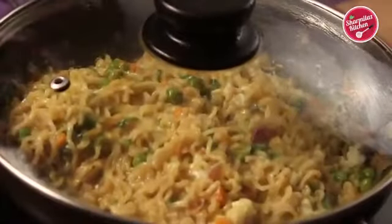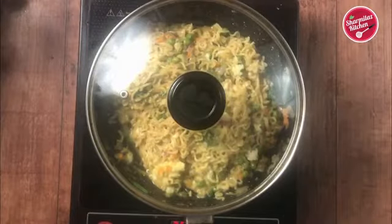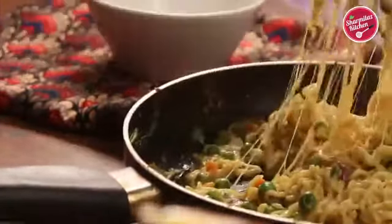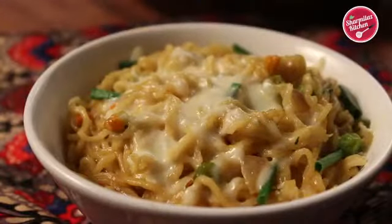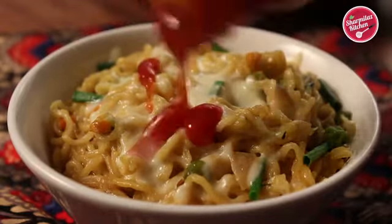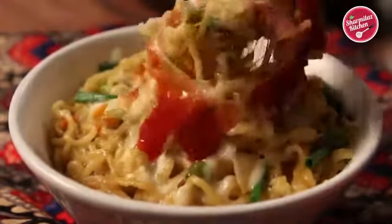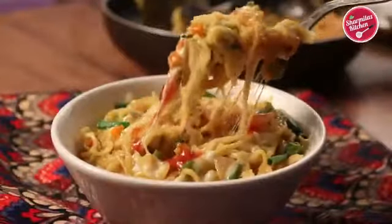Cover the pan. The cheese will be melted by the inner heat of the noodles, so keep it covered for another one minute and it is ready to serve. Our cheesy Maggi noodles look absolutely delicious and it is so cheesy that it's easy to pull out. This cheesy Maggi noodles is always great to beat the instant hunger pangs and is also a quick meal for breakfast, brunch or snack.